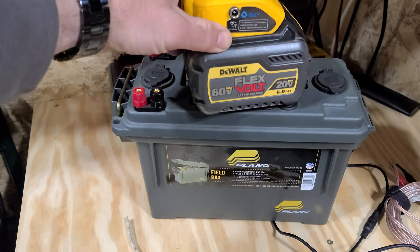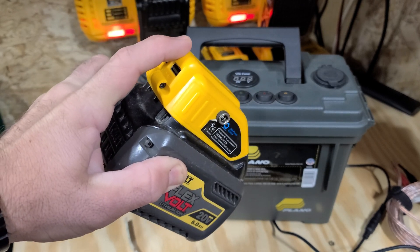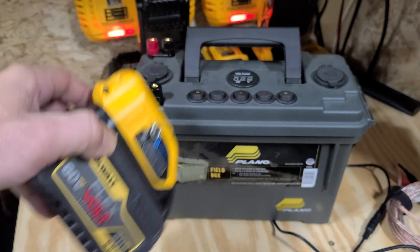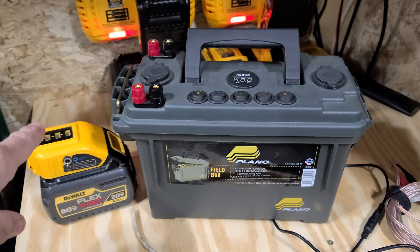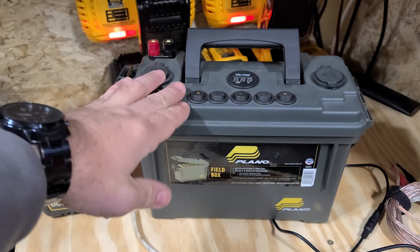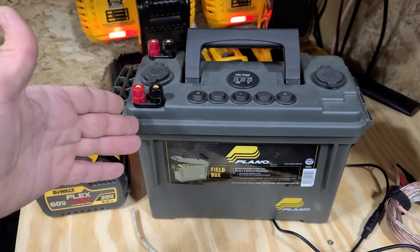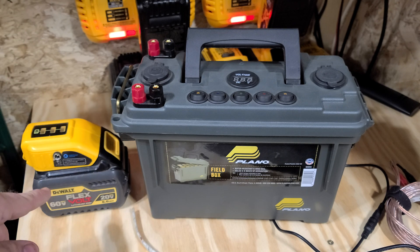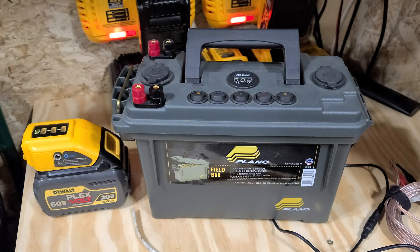But if you want to go with something that pretty much all of us already have laying around, all you need is this $20 adapter. I'll leave a link in the description for this for both Milwaukee, DeWalt, and any other brand that I can find. In my opinion, I would want to carry this over that — it just makes the most sense. Plus, this will last just about as long as a power box will. DeWalt, for example, has a 12-amp-hour, 60-volt FlexVolt battery — kind of expensive, but if you already got one, that'll outlast this tenfold.